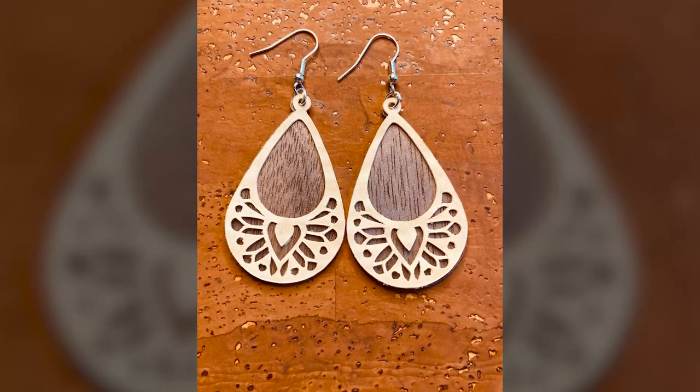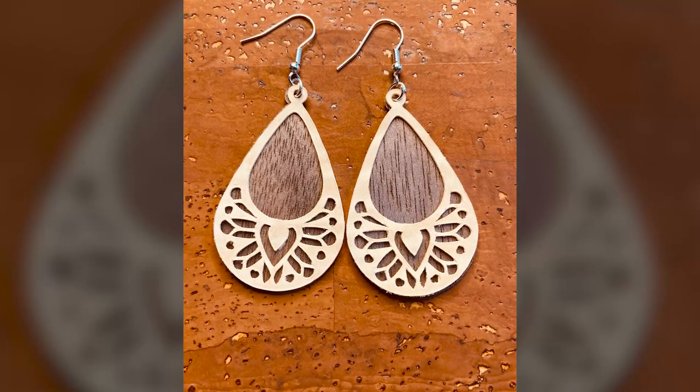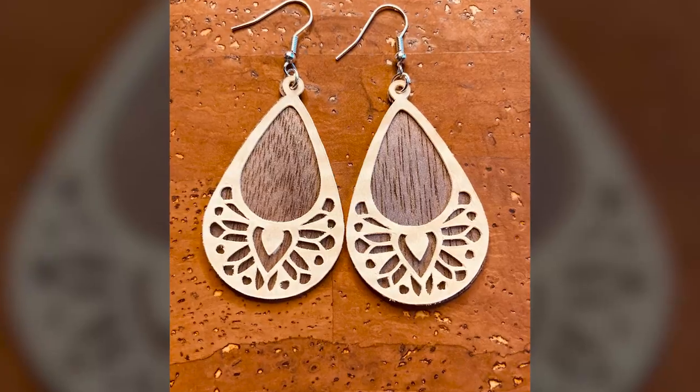Hi crafties and welcome to Weekend Crafting Adventures. I'm Kim and in this week's crafting project I have just finished cutting some natural wood veneers into some layered boho earrings with my Cricut Maker and the deep point blade.